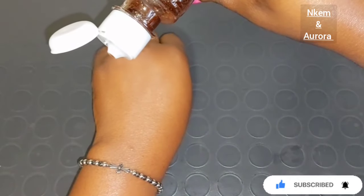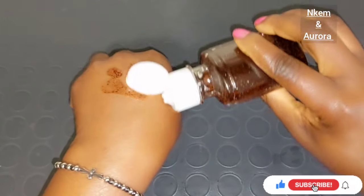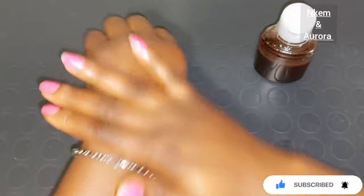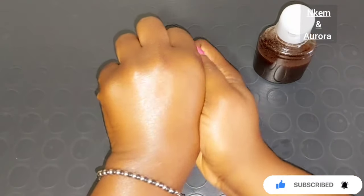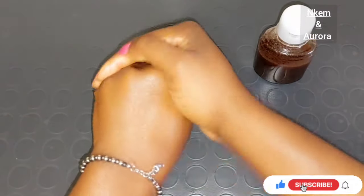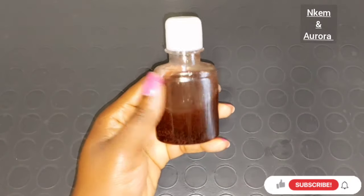Now I'm going to show you how the café oil treatment looks. You add it on your palm, massage it into your palm, and then rub it on your stretch mark area — any part of your body where you have stretch marks. As you can see, the café in this stretch mark treatment oil does not stain anything at all — it does not stain your skin or your clothes.